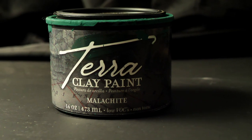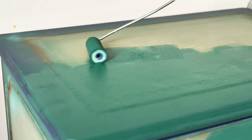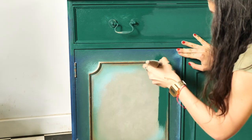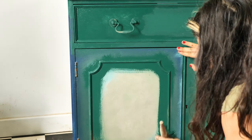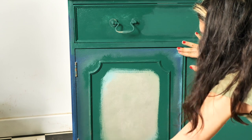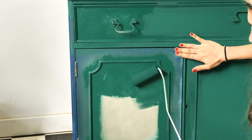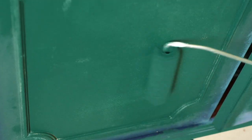We couldn't stop ourselves but try out the Mala kit. This color is to die for and we are going for an elegant look for this bureau. This piece has been previously painted with chalk mineral paint and also sea salt, which is a texture additive, and sealed with flat clear coat. But we can apply the Terra Clay Paint right over it and we won't sand because we just love that texture and we want to keep it this way.